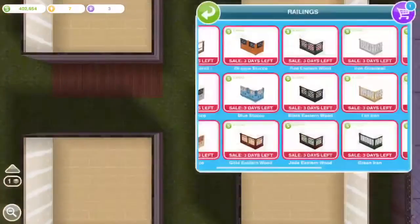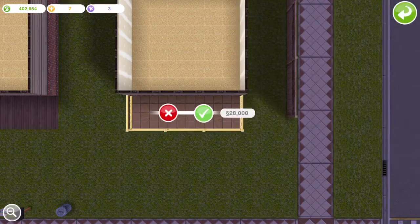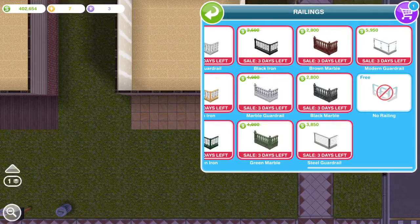Then I'm going to start putting railings in front of every single box around their patio. I'm trying to make it match with each patio that I've put down.